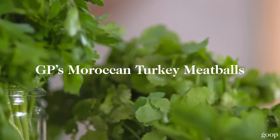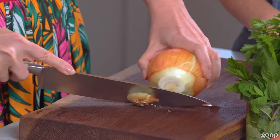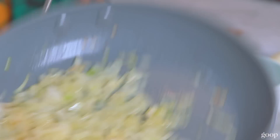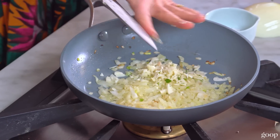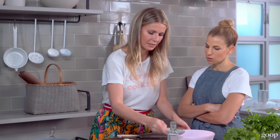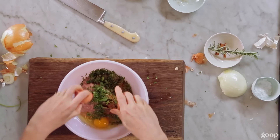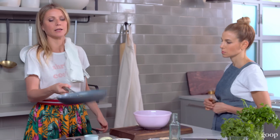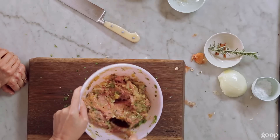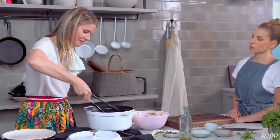Thank you so much. I'm going to make turkey Moroccan meatballs that are going to be gluten-free. Sautéed onions, some olive oil. Mince up a little garlic. Flat leaf parsley, some cilantro, and some mint. I'm going to add some cinnamon and cumin. Add an egg, and then I'm going to add the onion mixture to the balls. So I'm going to mix in my turkey mixture and make some balls. Oh, they smell so good.